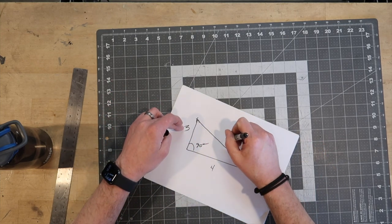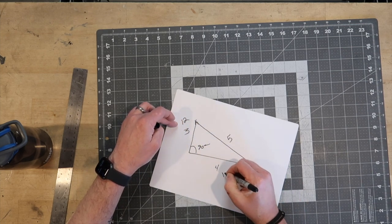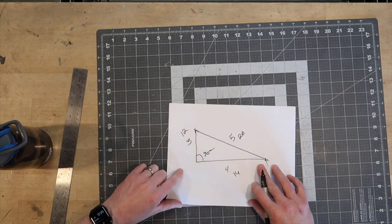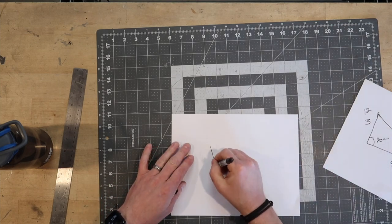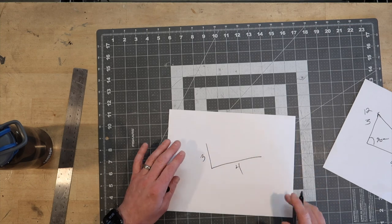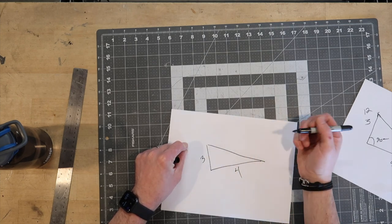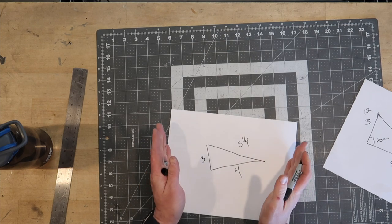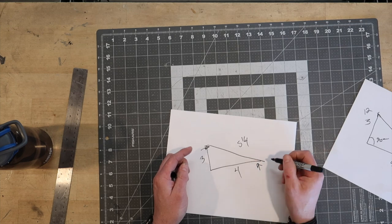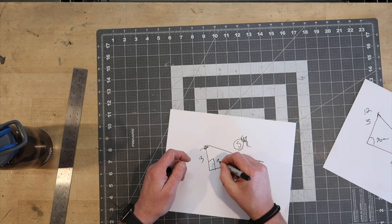What happens if you have an angle that's a little obtuse? We've got three, we've got four. If this angle is obtuse, we're gonna get more than five on this measurement. It might be five and a quarter. All we would have to do is move one leg this way or the other, or both, until we get five — then this becomes 90 degrees.